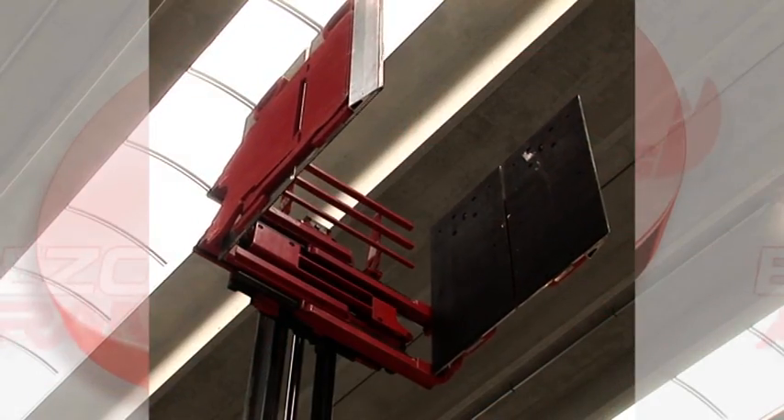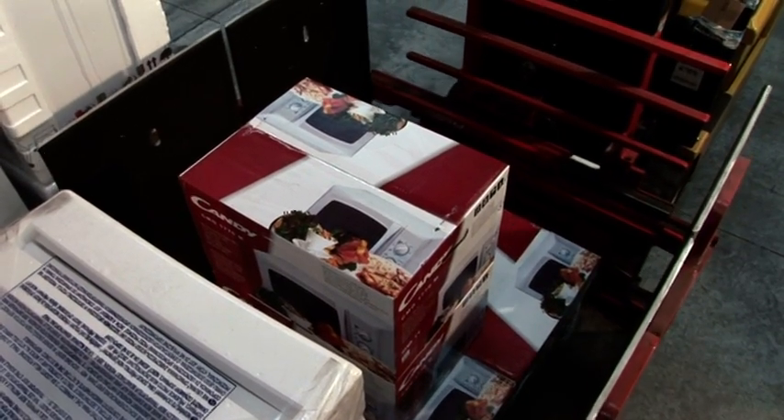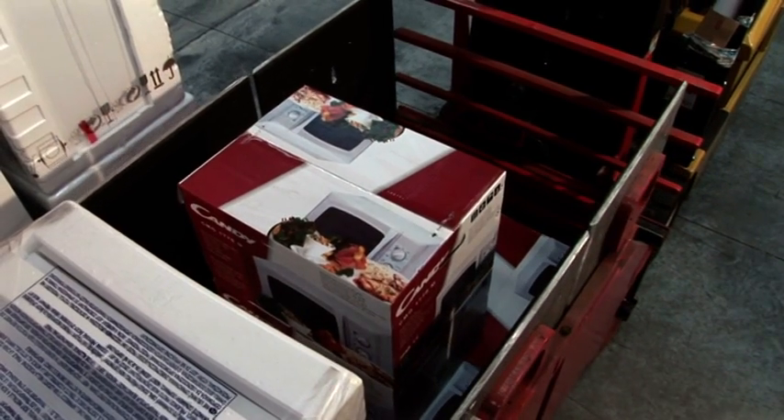To assure correct clamping of the load with synchronized arm movement, the Bolzoni Aramo carton clamps are equipped with a flow divider as standard.